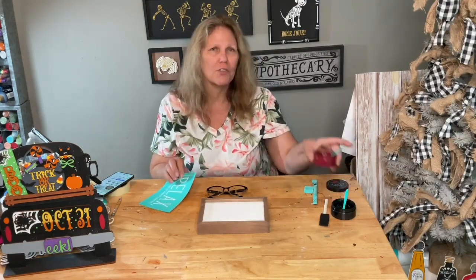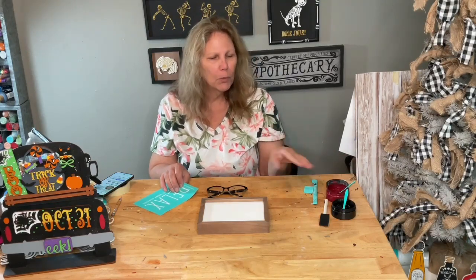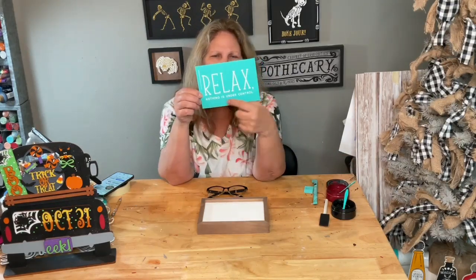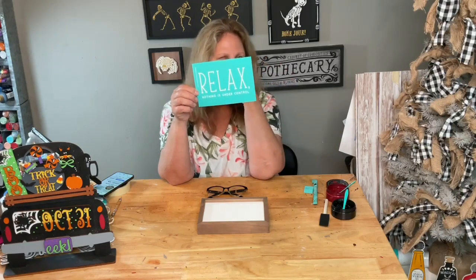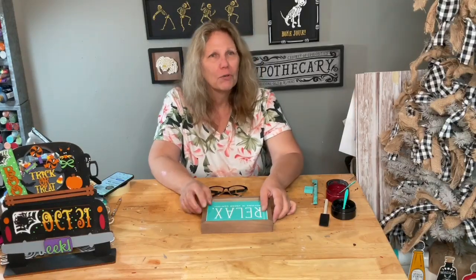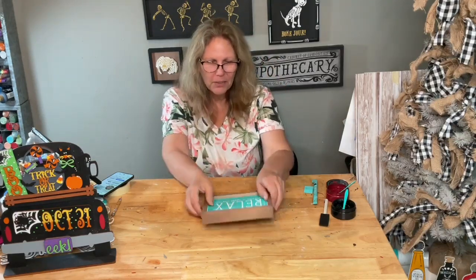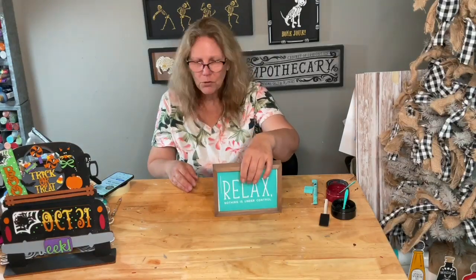We're going to use Napa, our new color of the month, so you can see how that looks on a project. We'll do 'Relax' with Napa, and these words down here with black, then paint along the edge with Napa. I think we should time it — let's see how fast we can do this! We'll start the timer once we see who's here.